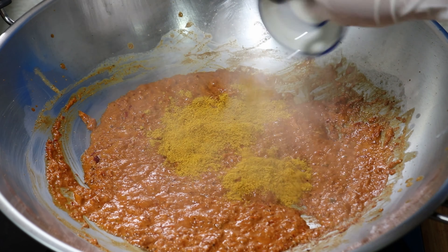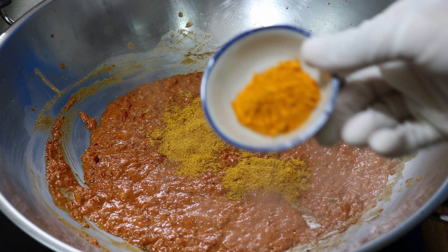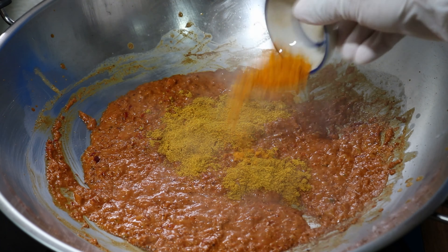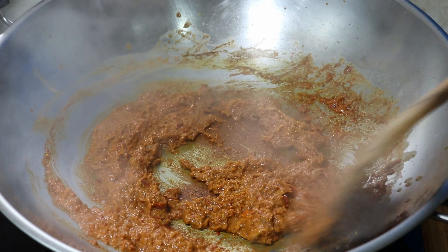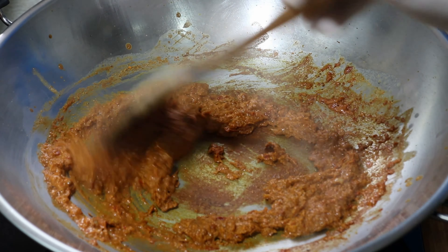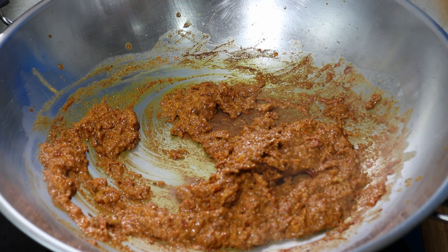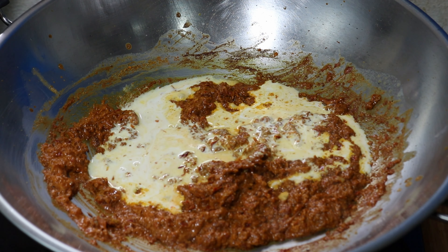Now I am going to add our curry powder and turmeric powder and keep sautéing. Now I am going to add the remaining coconut milk and continue sautéing.